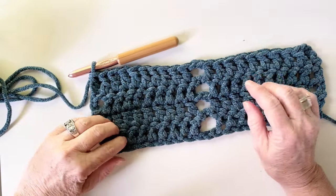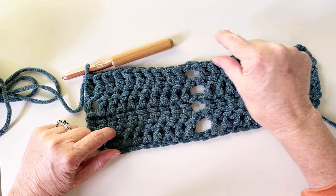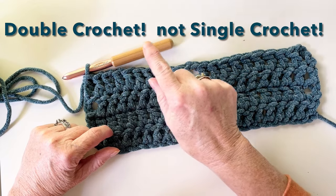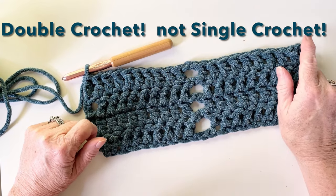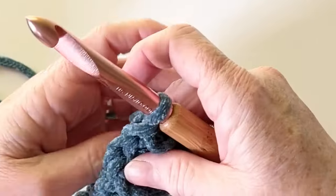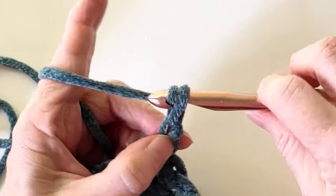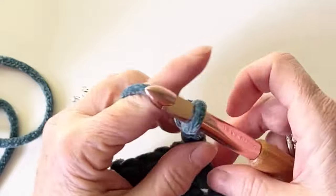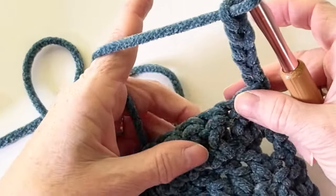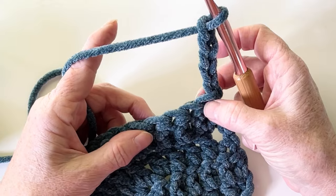When we get to the end of the fourth row, it's time to do the middle row, which is: one single crochet, chain two, skip two, one single crochet, chain two, skip two — all the way across. We need to chain five: one, two, three, four, five.